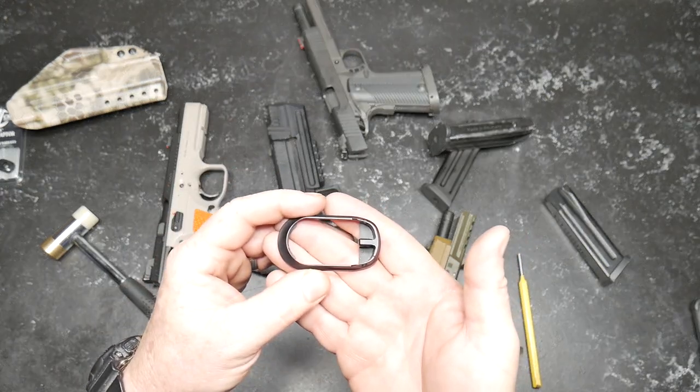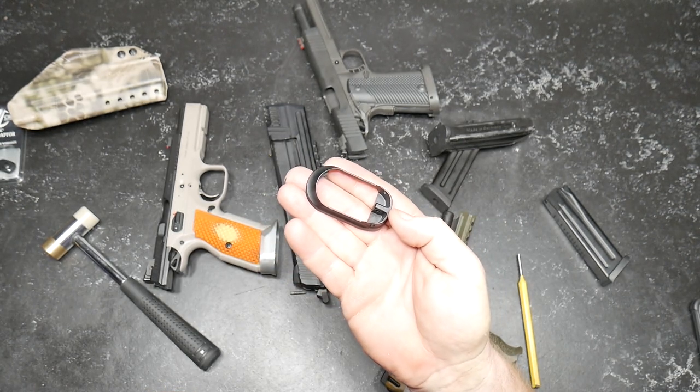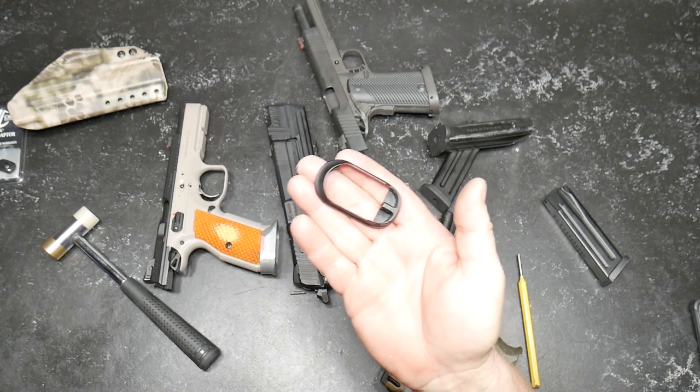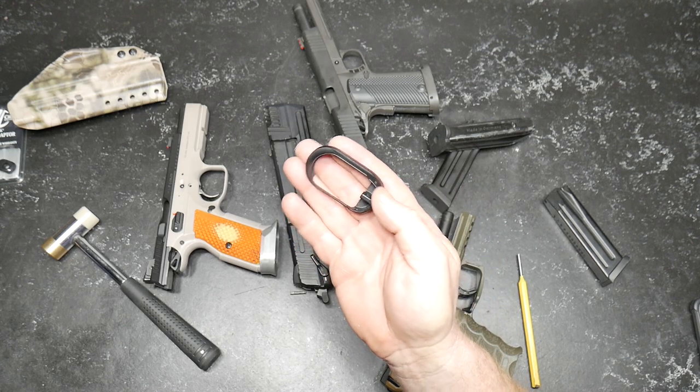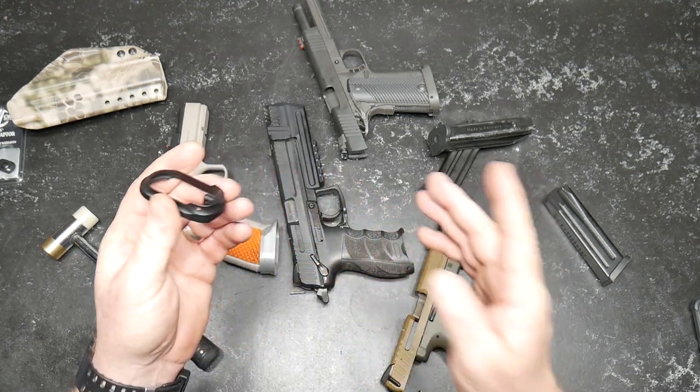Let's talk about this — it's full $59 at HK Parts. This will not fit on the P30SK, so I don't know if they have one specific to that firearm or not, but this is meant for the P30 and P30L.